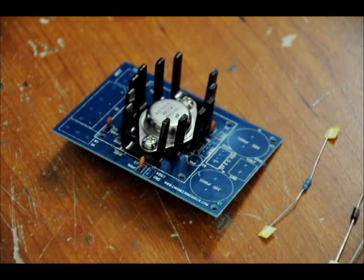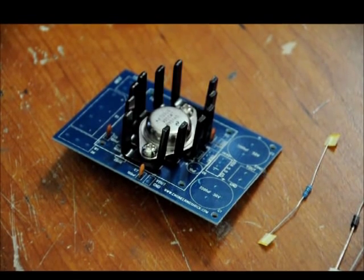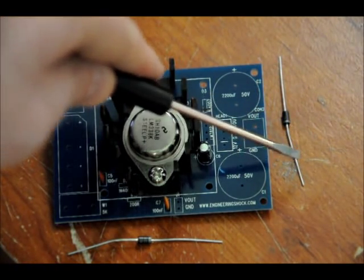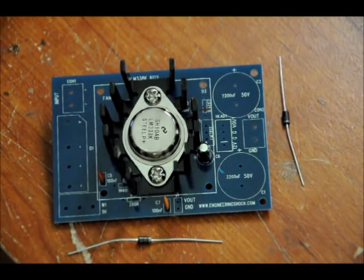Next we're going to do the diodes and the resistor. One of the diodes is a little bit tricky, and so is the resistor — this has to do with the placing of the heat sink. Now, notice about the diodes: there's one side with just black and one side with a white strip. These diodes are to be placed in the areas labeled 1N4007, because that is the name of the diodes. It matters which way you put them in — on the board there's a little black indicator that shows you which way to put them in.